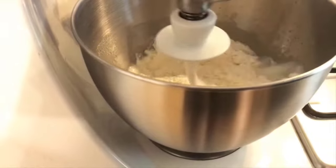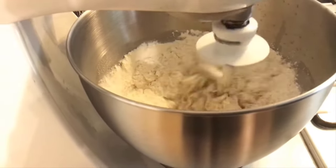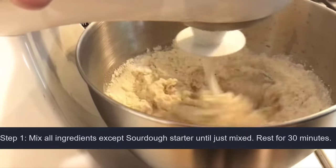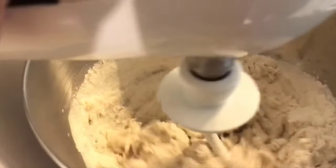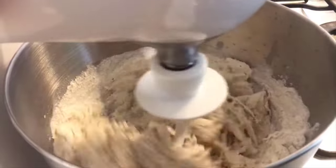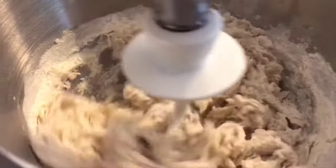You're just mixing this until it is only just mixed, because I'm at a really low speed. It's just going to mix it — doesn't matter if there's a little bit of dry stuff at the end. There we go, it's nearly done. Only just mixed.